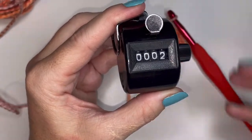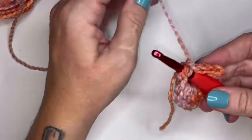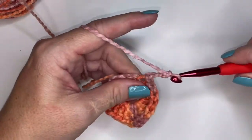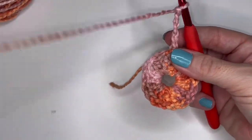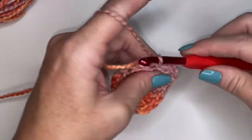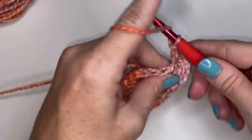Moving on to round two. I've got my 16 double crochets. I'm going to pop my hook into the top of my very first double crochet, both loops, and do a slip stitch. Now I'm going to chain up four — one, two, three, and four. This is going to serve as not only a double crochet but a chain one. We're going to do a double crochet into each stitch with a chain one after, all the way around. For round two, you're going to have 16 double crochets and 16 chain spaces.